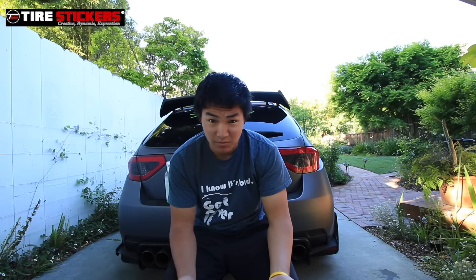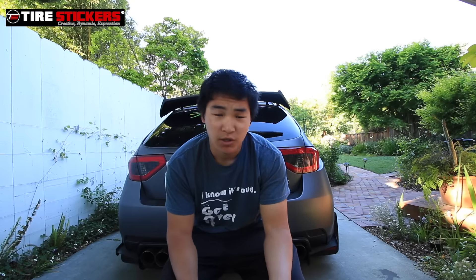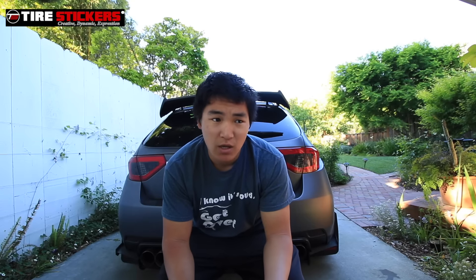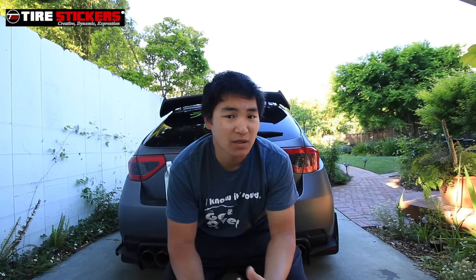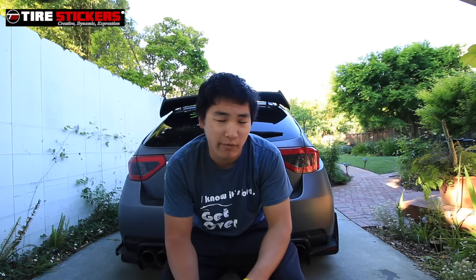Hey, what's up guys? Today we'll be talking about how to maintain a wrap on your car and also some tips. As you can see, my car is completely filthy. I just rubbed my hand across the back of the bumper and I'm not worried about it scratching. You can use old dish towels, a duster, or even your hand.